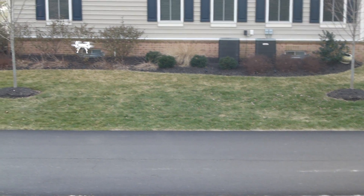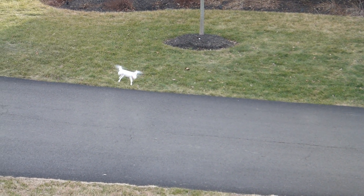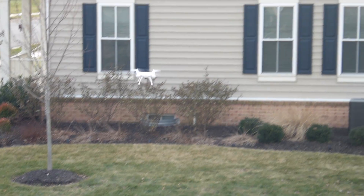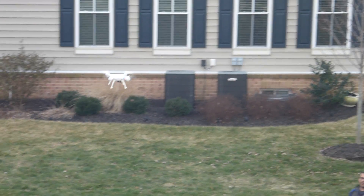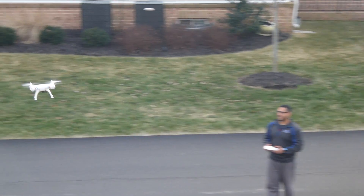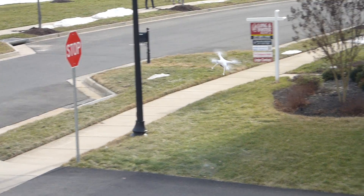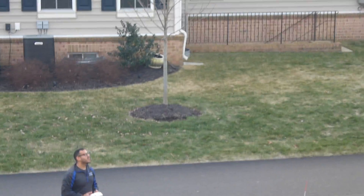Right now I'm trying to fly it in headless mode. So no matter whatever direction the head of the drone is, if I pull back, it'll come back to me. If I go forward, it'll go away from me. That's me right there with the drone. I'm trying to get used to headless mode. And now I'm flying it in high mode, in headless mode, so it's very quick.